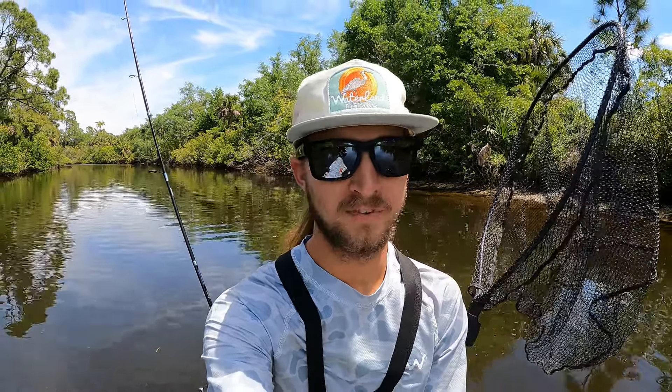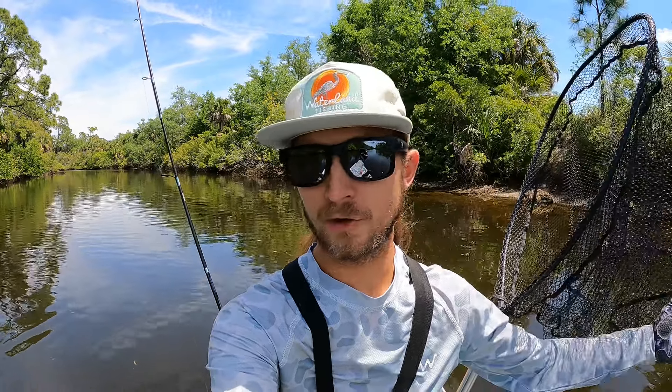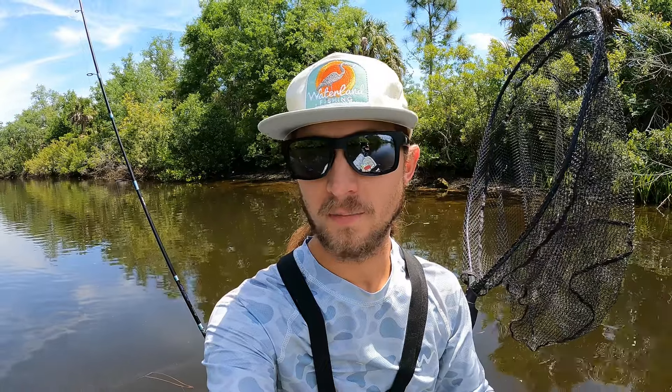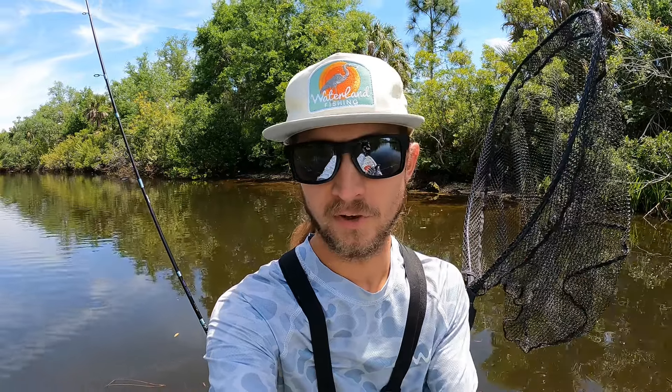What's up guys and welcome to another episode. So today I am out here in this beautiful creek spot that I just checked out for the first time yesterday and I was actually really impressed by the amount of fish that are swimming around in this little creek spot. So I've been meaning to do a catch and cook for a long time now — it's been forever since the last time I did one, and I actually love doing catch and cooks and you guys seem to really like them too.